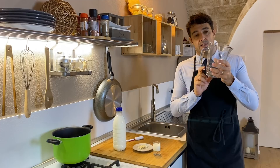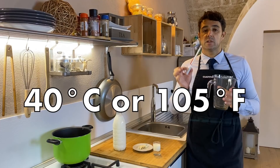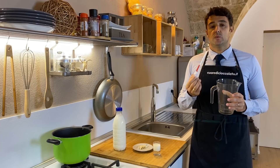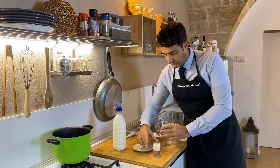Now we put all the ingredients in the jar — you can put them directly in the pot — and we should reach the temperature of 40 Celsius degrees. Once we reach this temperature, we turn off the fire. Maybe removing the pot from the stove is better, and we should wait until the cheese will go up and the whey will fall to the bottom of the jar. See you when everything is ready.